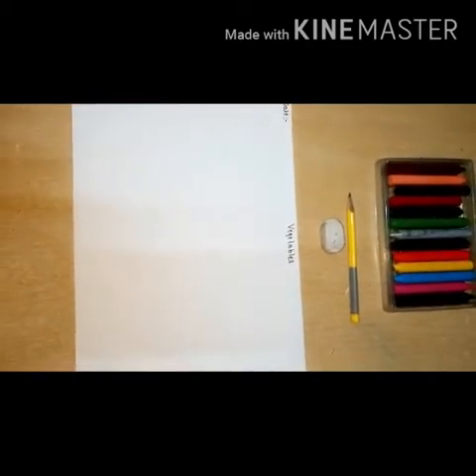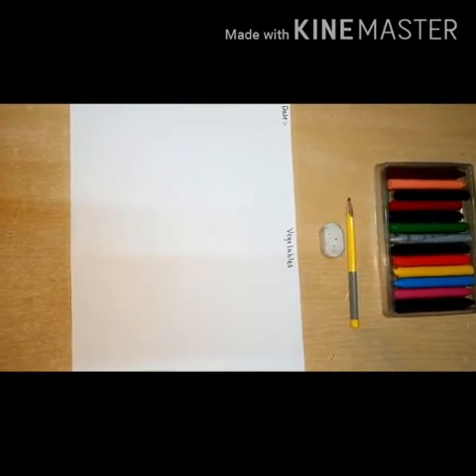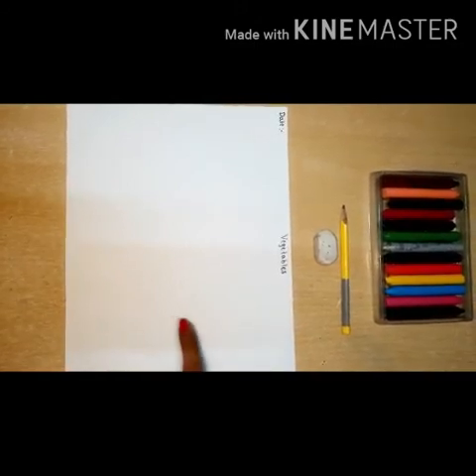Good morning children! Are you ready for the next activity? Today again we are going to do drawing and coloring.